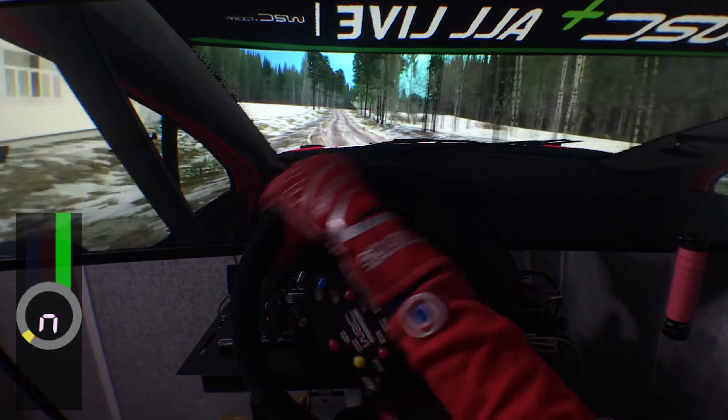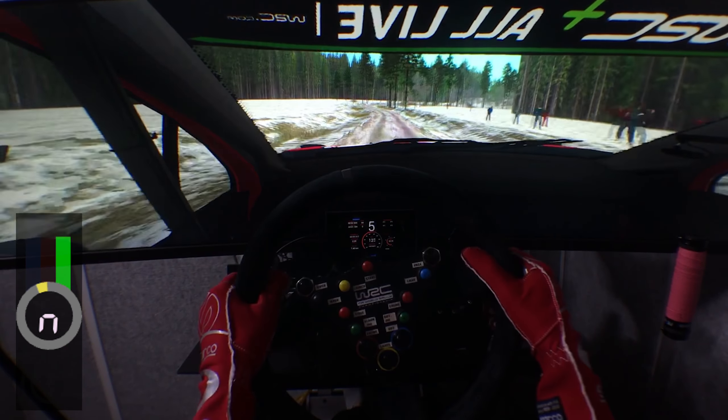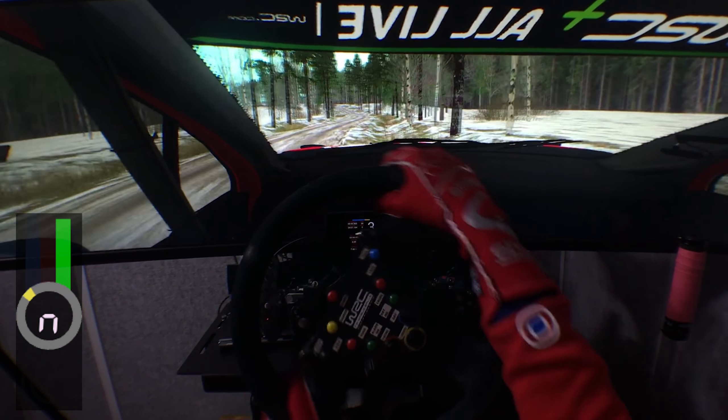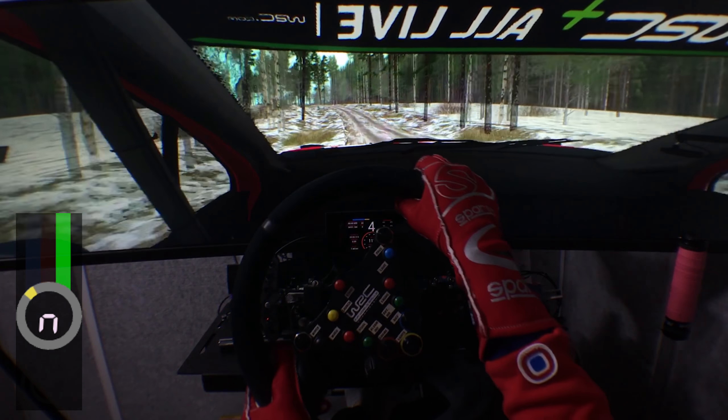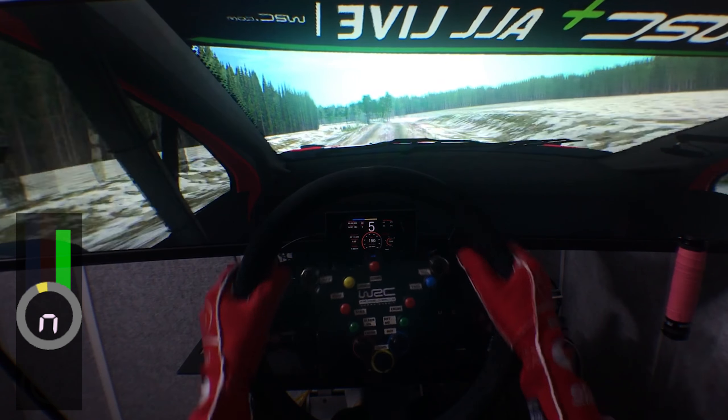Four right, small cut, another crest, deceptive late, 70. Three left plus, into deceptive late, three right, variant. Flat crest, sharp, 60. Two right, half long, into five left, crest, 70.